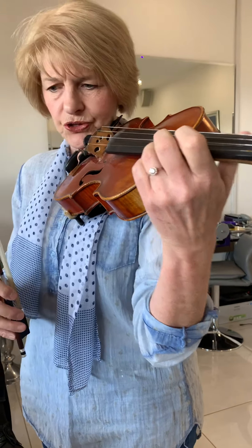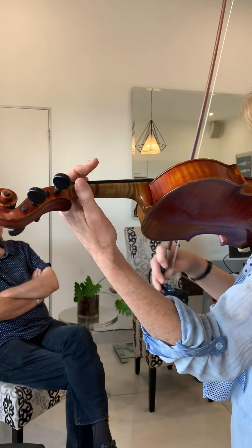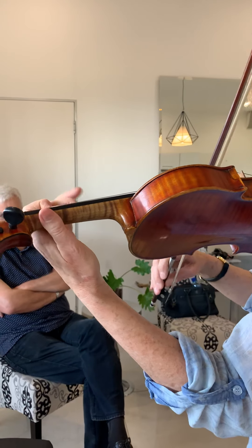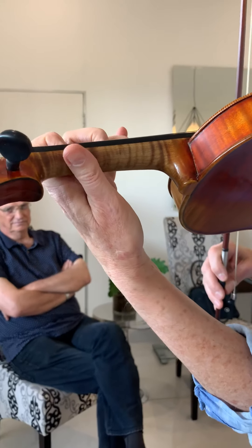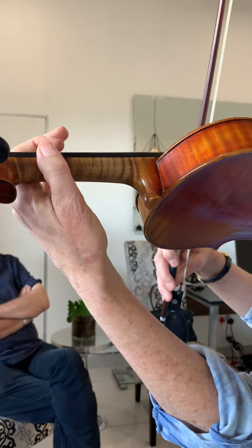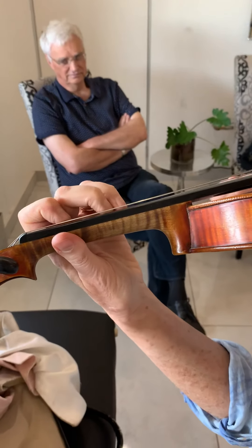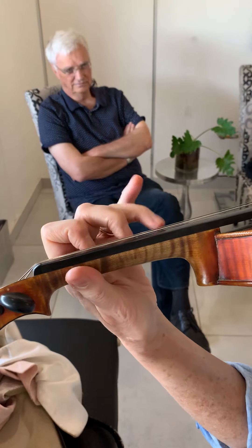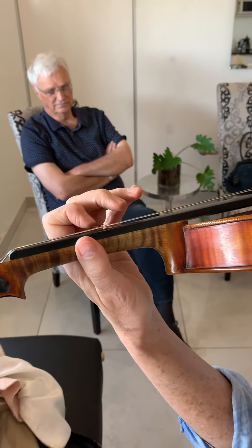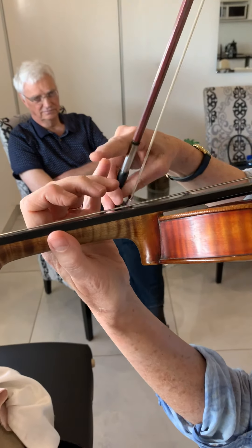I want to show you something that I found — on this side you have to move your left hand. And I struggle to play in tune on my fourth finger, the little finger. If you bend it a little bit, then it's not so sore. What I've done in the meantime is to move into second position to prevent myself from using my fourth finger.